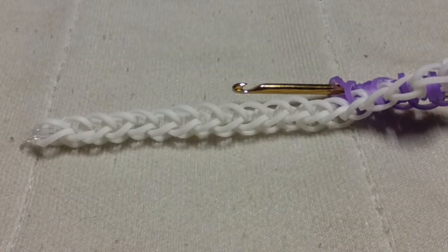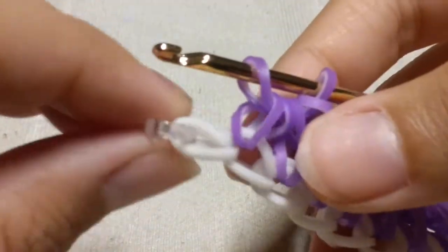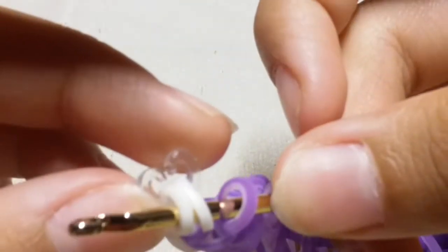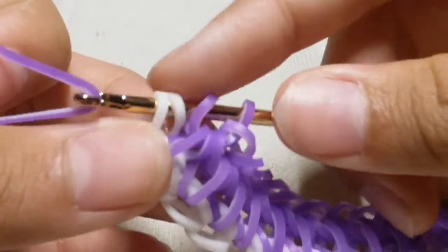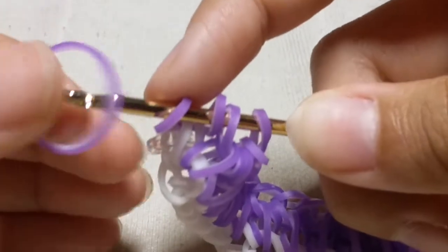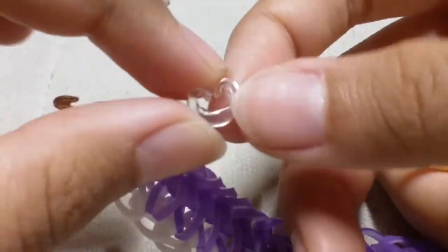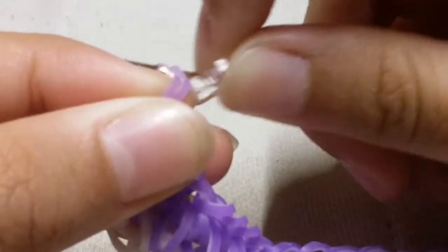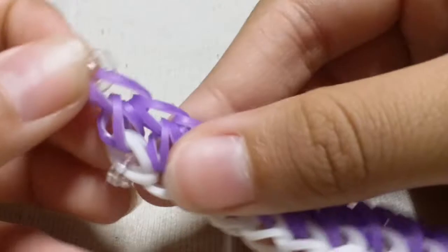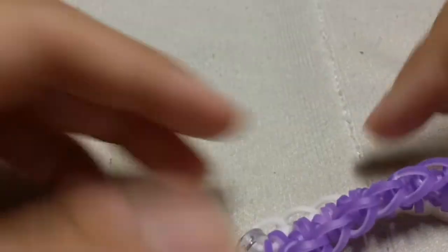Once you reach the last chain with the C-clip, insert your hook into the back part of that chain with the C-clip connected to it. Take a purple lily band, slide it through that chain and reclaim, then take a single purple band, slide it through the first four loops and reclaim. Clip a C-clip on and remove so the band doesn't go everywhere.